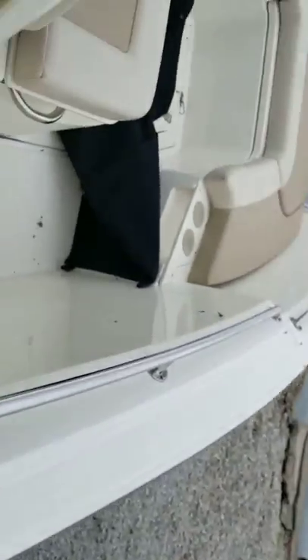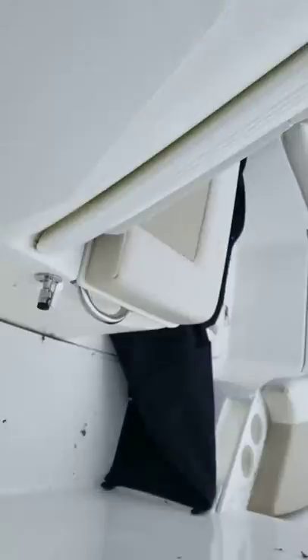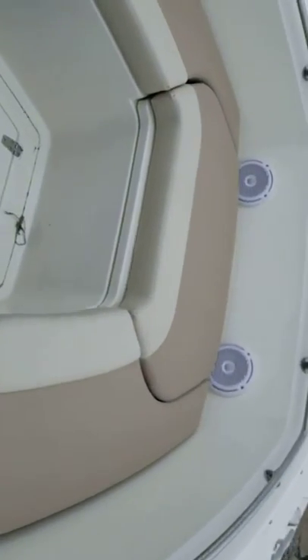I'll show you the condition up front. There's the head — everything's perfect in there, everything looks new. Up here everything looks new as well.